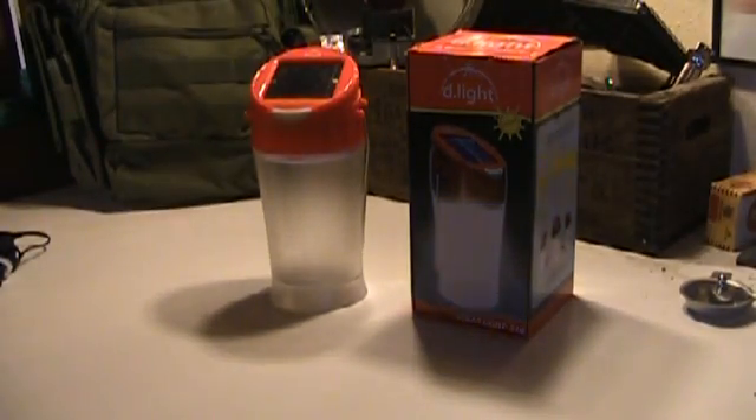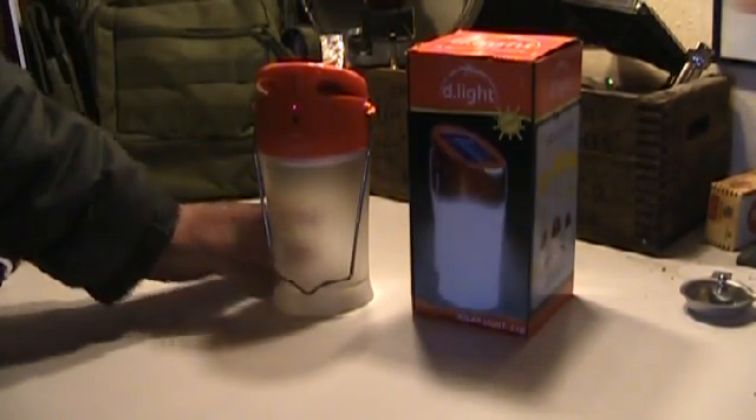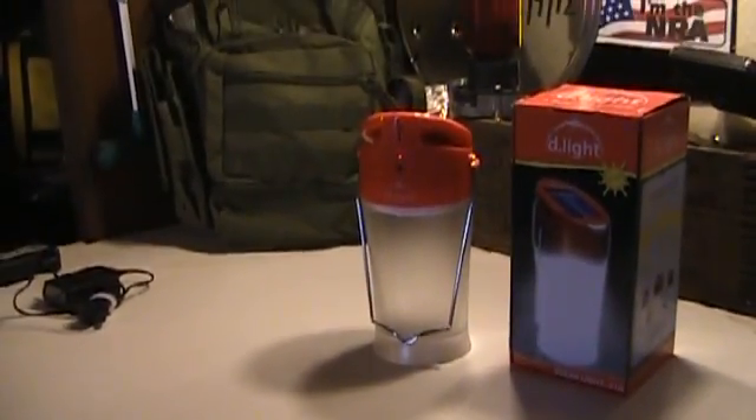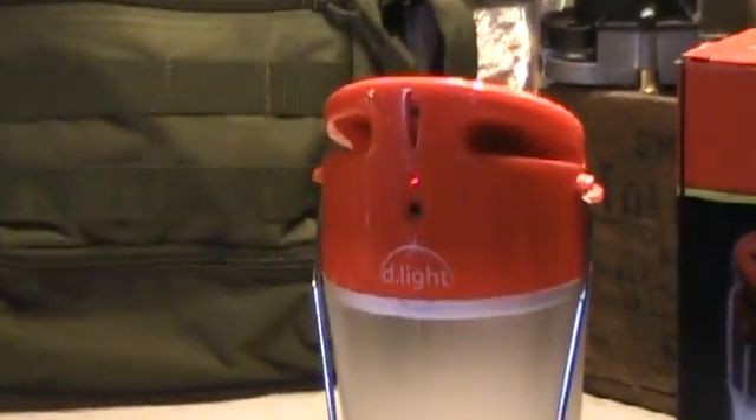Let me see if we can zoom in on the back of that. You see right here — this little red light — that's actually it charging right now, just underneath these fluorescents.